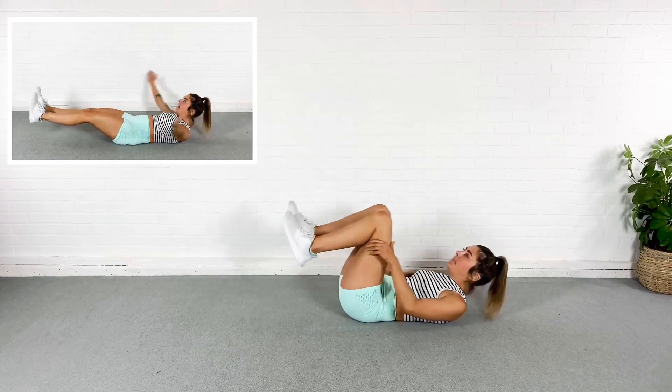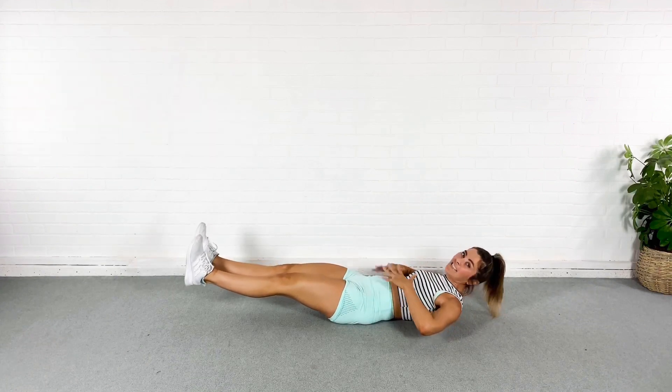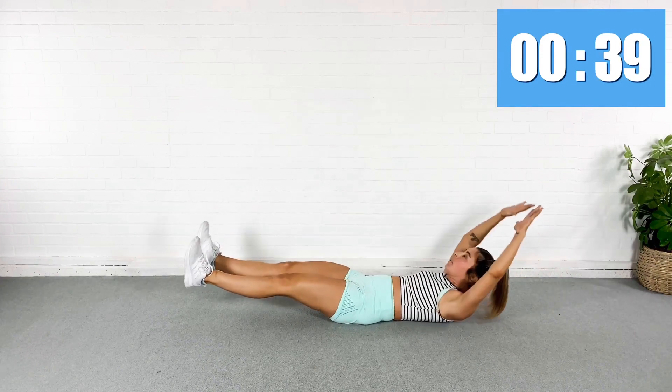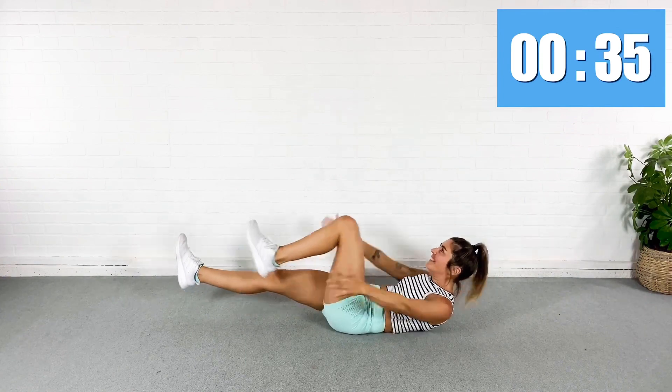So we're going to come down. I'm going to find my hollow hold. Bring those legs out, abs engaged, arms back and behind. I'm going to reach, march those feet. Opposite side, pull that belly button in. I'm hitting the wall. So back.